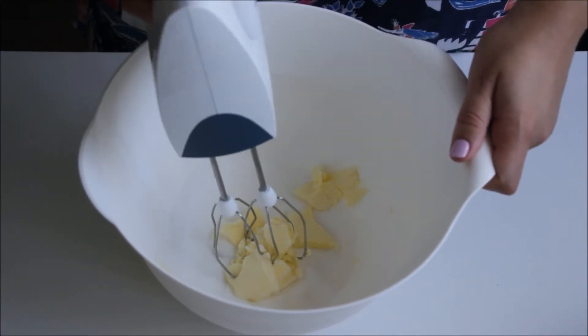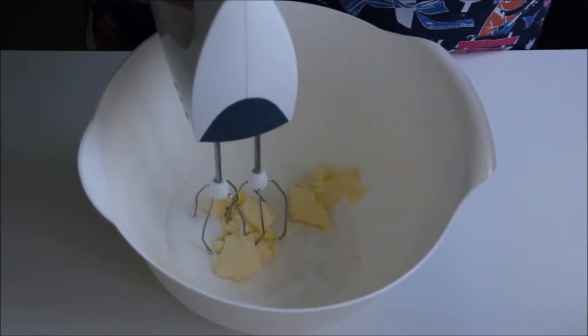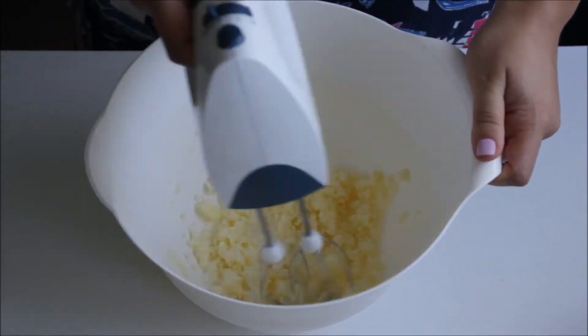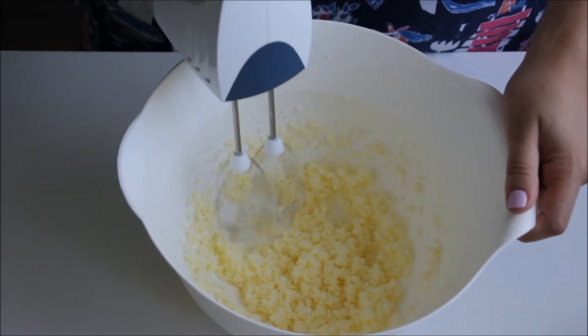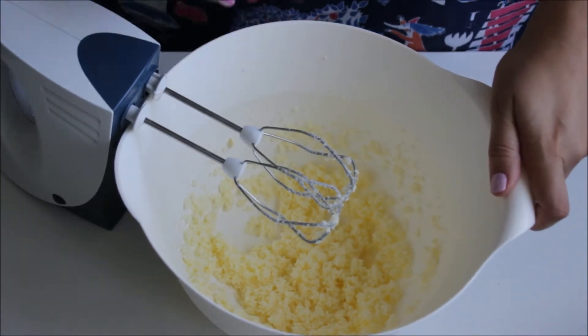Here I have soft butter and sugar that I'm going to cream together. That's good enough. Now I'll add one egg at a time.